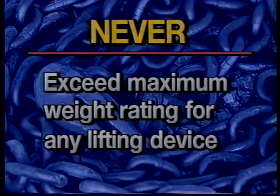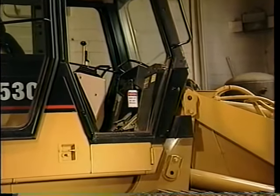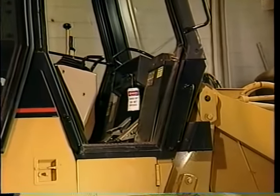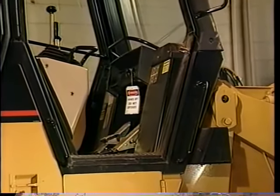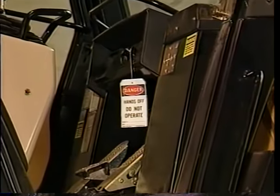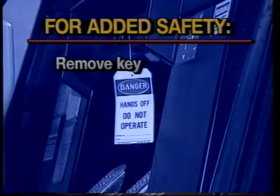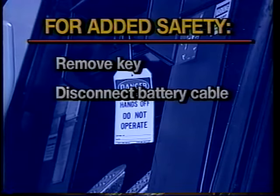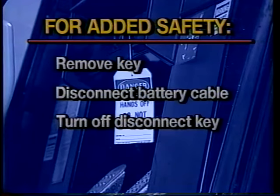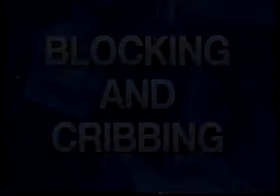Never exceed the maximum weight rating for any lifting device, such as chains, straps, and wire ropes. In addition to the tools mentioned, block all opportunities to restart the machine — use lockout/tagout markings on cab switches, levers, and knobs. When appropriate, remove the key from the start switch, disconnect the battery cable, turn off the disconnect key, or physically padlock the access door to be sure no one starts the machine while you're working on it.